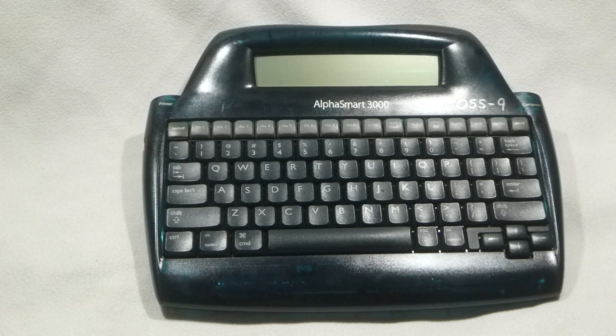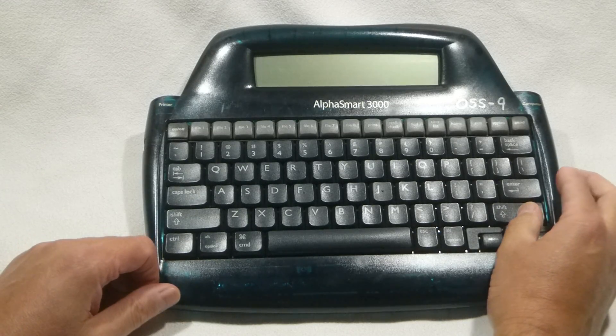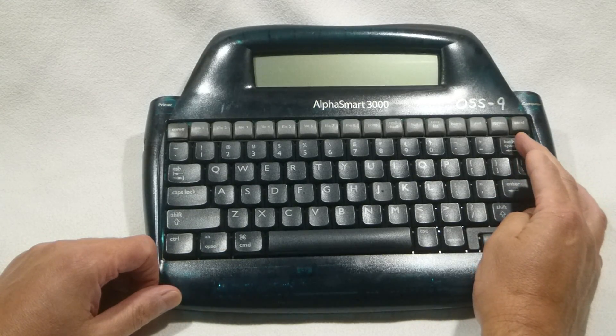So start off with the unit off. Hold down the shift key and hold down the backspace key. When you're holding down the shift key, it should be the right-hand shift key, as shown.